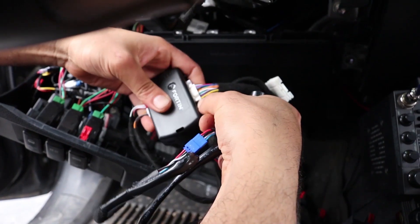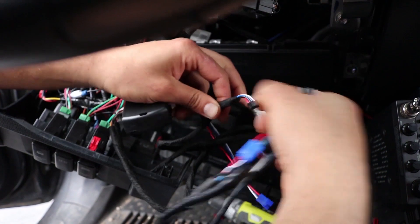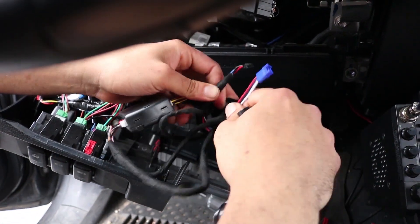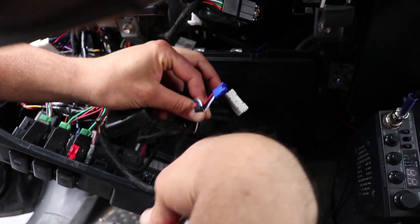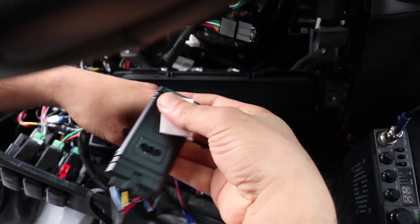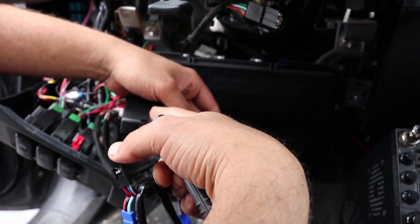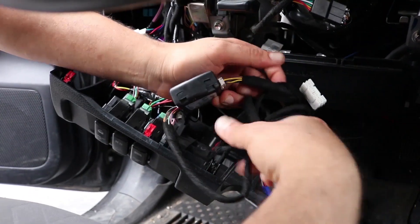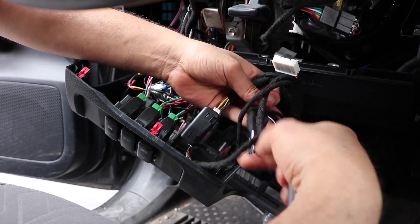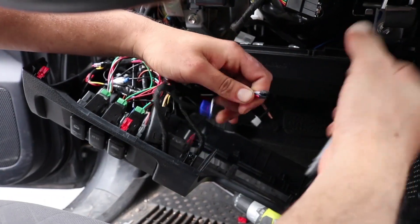Before you do that, unplug the connector you used to program the remote starter — you're never going to use it again. You're also never going to use the blue that comes off the remote starter harness, the fabric harness you already have. This is not a standalone unit; you cannot install it without having an N2 remote starter first. Now that you've unplugged the original 4-pin data link, take that big 4-pin black connector with the tab.